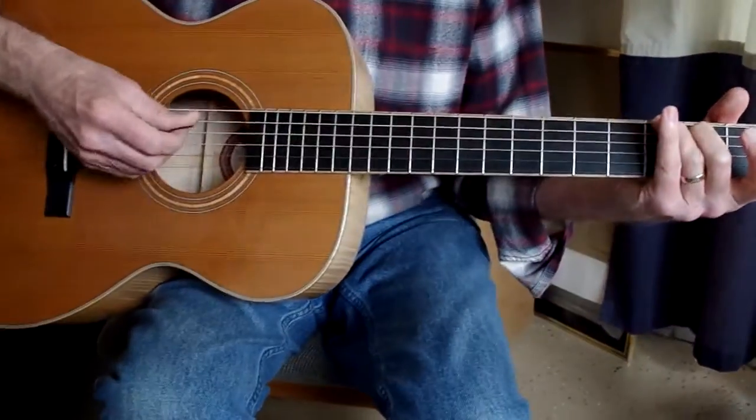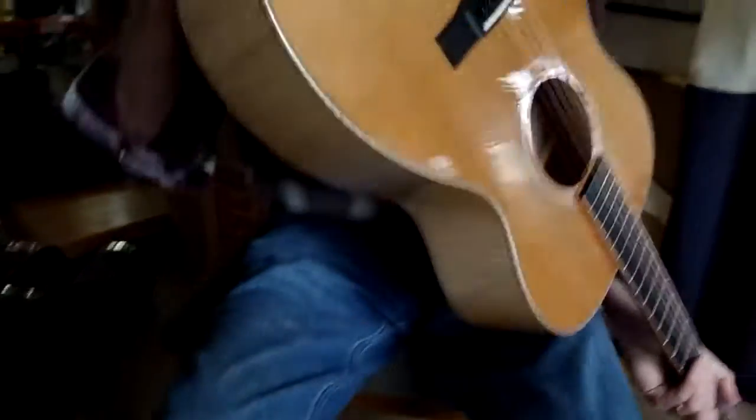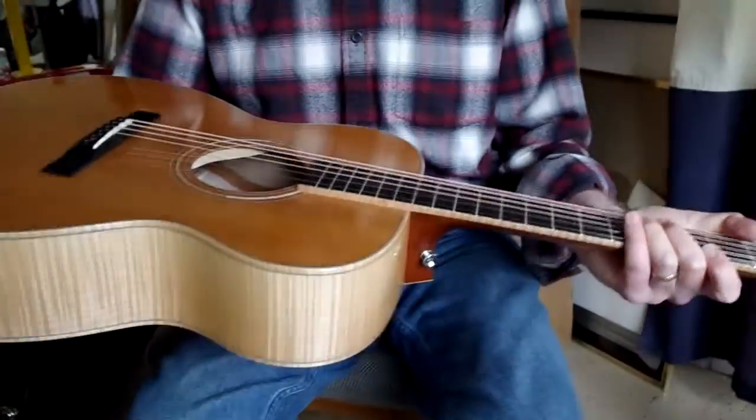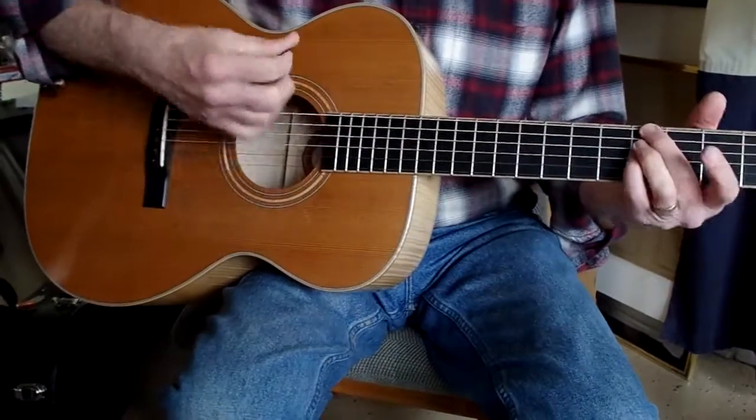Another thing is it has a pickup in it, right? There's a jack at the end. There is a jack — it's built right into the end. I'm pretty sure it's a K&K. Great recording guitar and rhythm guitar, too.